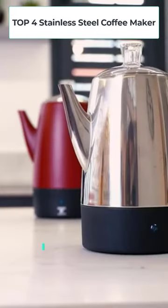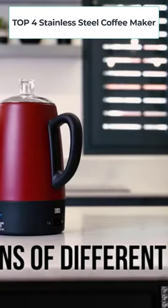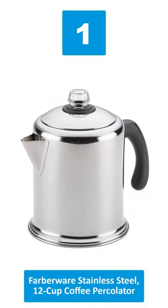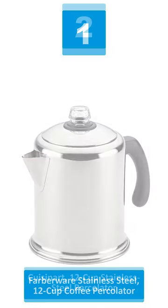Hey, welcome to the Best Product Review Channel. Top 4 Stainless Steel Coffee Makers. Number 1: Farberware Stainless Steel 12 Cup Coffee Percolator.